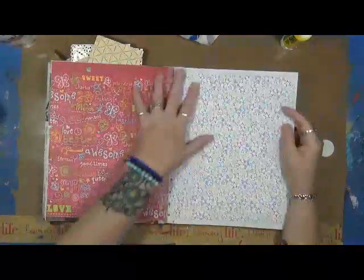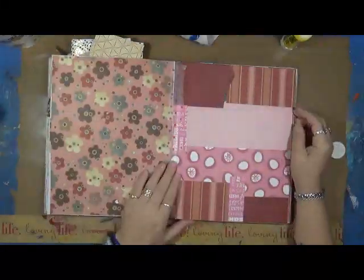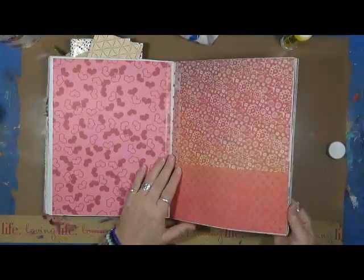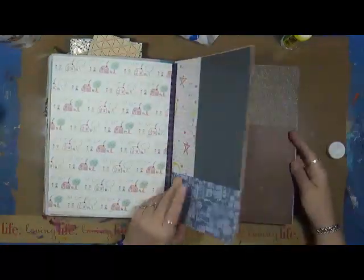Will it stay like this? I have no idea — it depends on the mood I'm in. Probably not, I'll probably add more to it. But this is all just paper that was in my drawers that I needed to get out of there because it was driving me crazy.